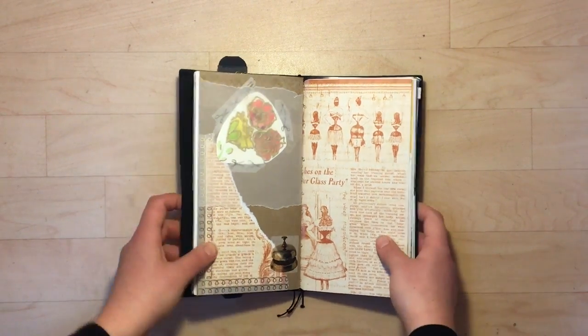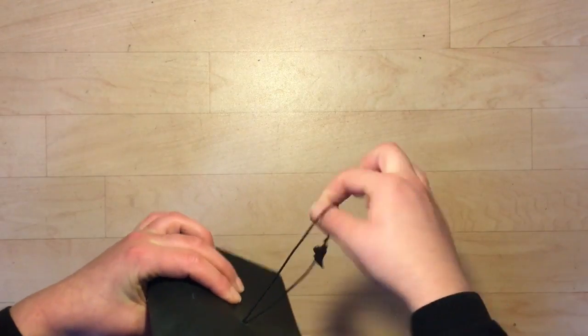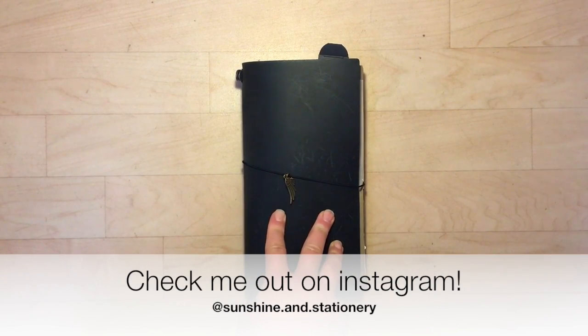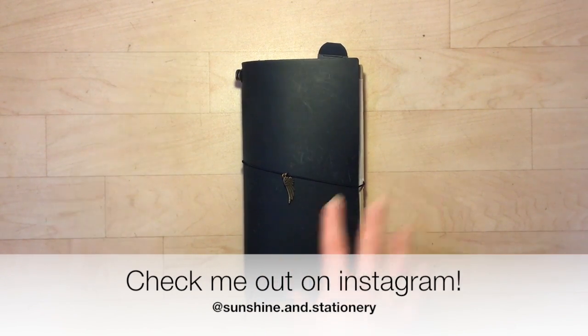I hope you enjoyed the little flip through of my traveler's notebook and I will see you guys again soon. If you have any questions or comments, please leave them down below. I hope you guys have a great day. Bye!